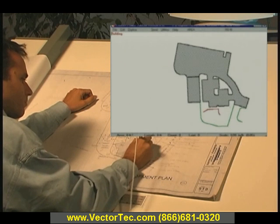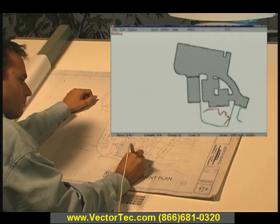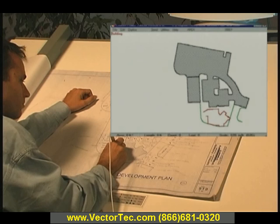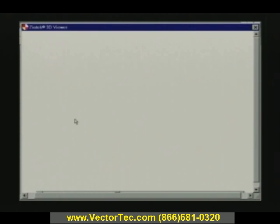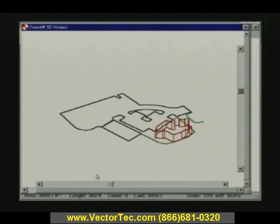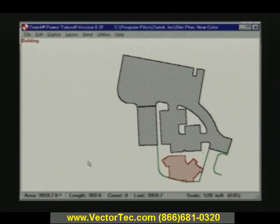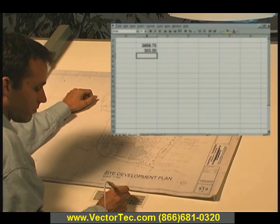Using a digitizer, Power Takeoff measures complex areas and lengths from blueprints and plans in just seconds. You simply touch points on the plan with the digitizer pen, and Power Takeoff displays an image on your screen of what you're taking off. Takeoff items are displayed in your choice of colors, providing immediate verification of your takeoff quantities. A three-dimensional view is also available and can be rotated to show your takeoff from different perspectives. Both two-dimensional and three-dimensional views can be printed in color for use in the field or for customer presentations.